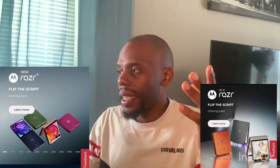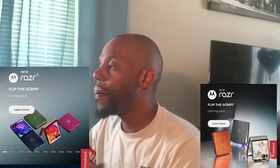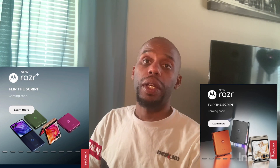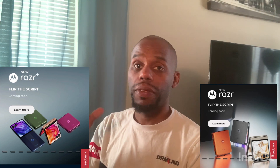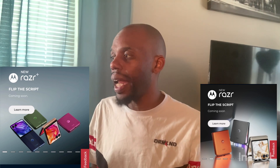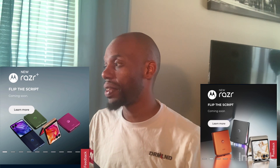Motorola is knocking out these phones like Todd McFarlane knocks out toys. They work so hard to put out so many phones. Motorola, come on guys, you guys are doing it. It's awesome. The phones that they're putting out are really, really cool, and they're becoming a better competitor for the phones out there.